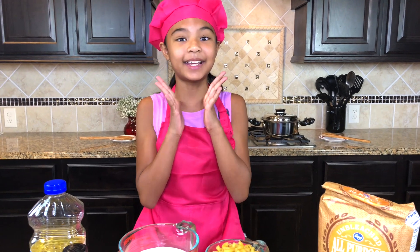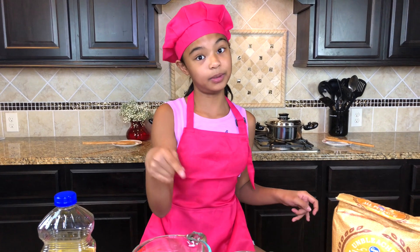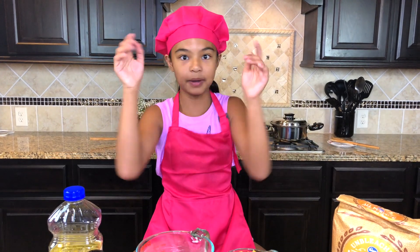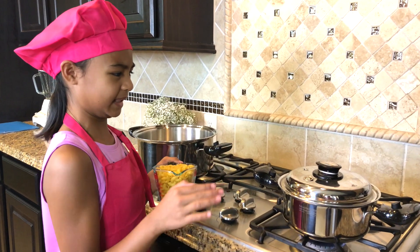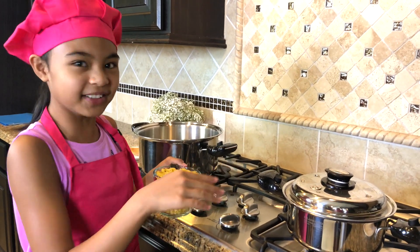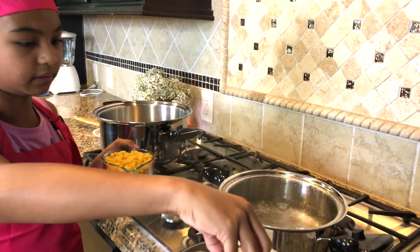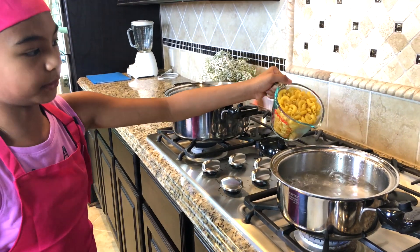This is so cool! But first, before we do any of this, we need to do the pasta first. We're going to boil some water and put the pasta in there so it becomes pasta. We've been boiling water and it's making some steam. We're going to put the elbow macaroni in. Be careful, this is hot. Don't splash it in.